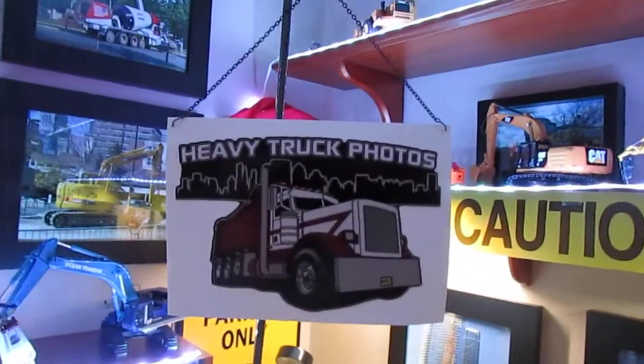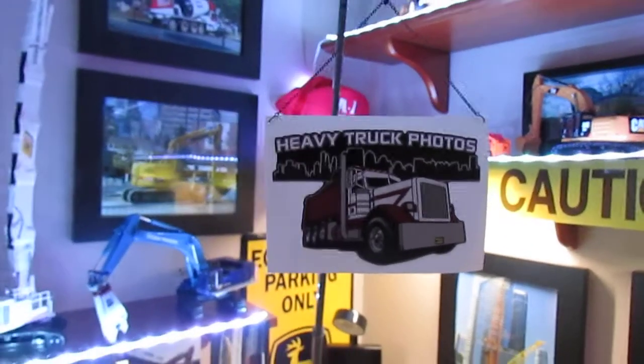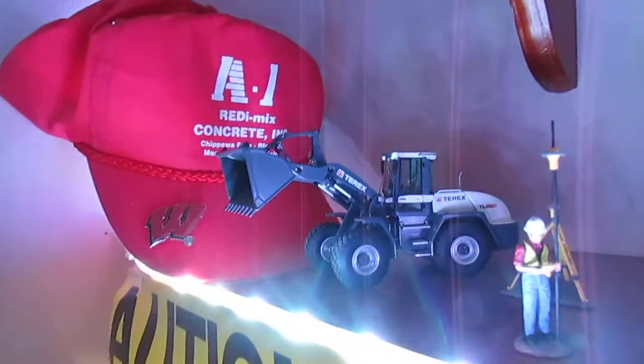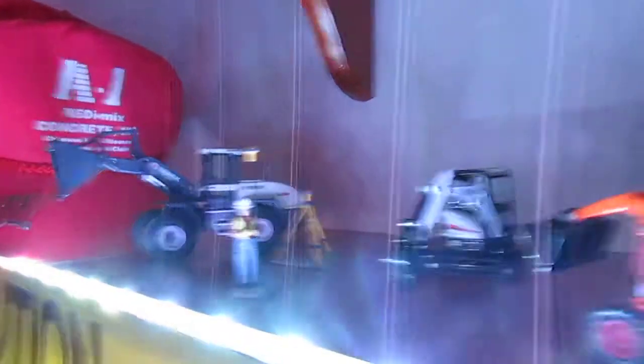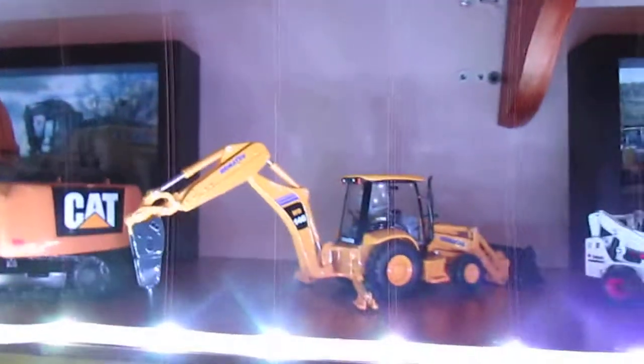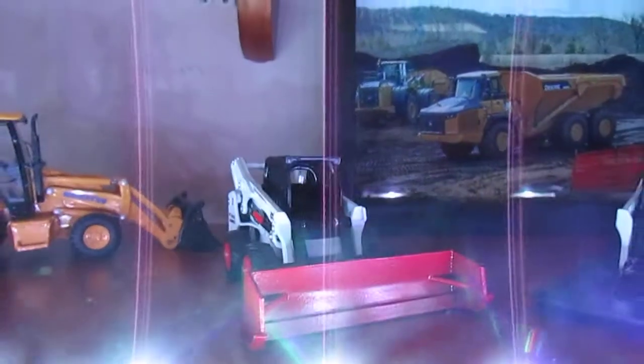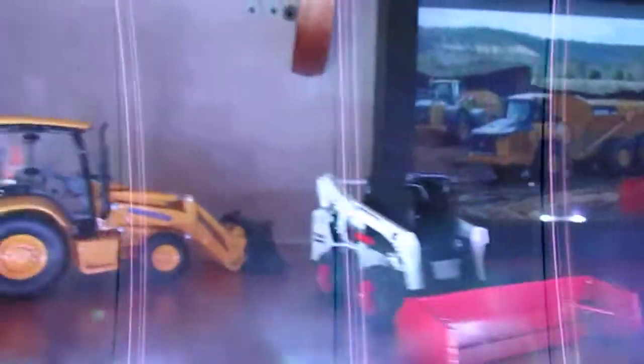Here's one of the stickers that Vinny over at Heavy Truck Photos sent me — it looks very nice. The Terex TL260, the Topcon, Bobcat E35, the Kempman, 336E, WB146, S750 with a custom box plow. I also drilled the rivets out on this too, so I could change the attachments on it.